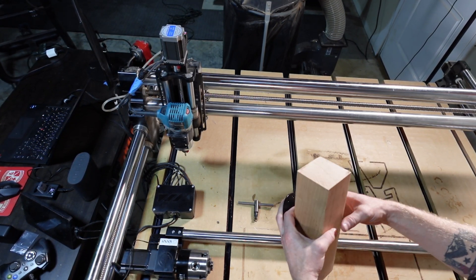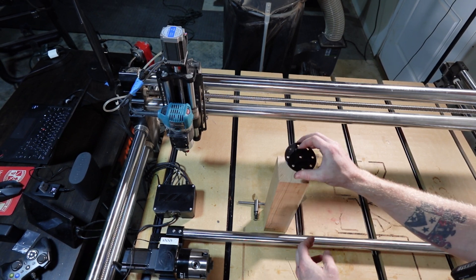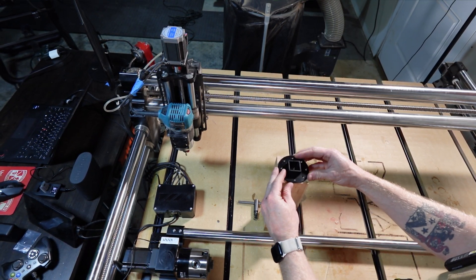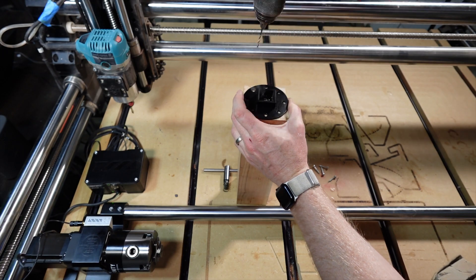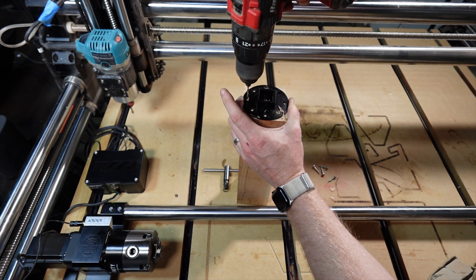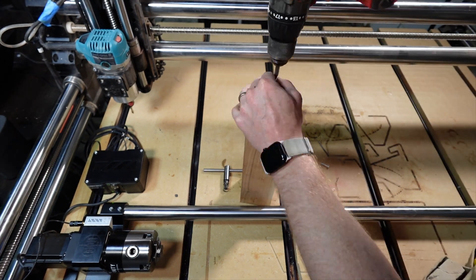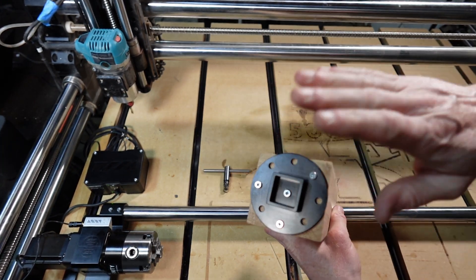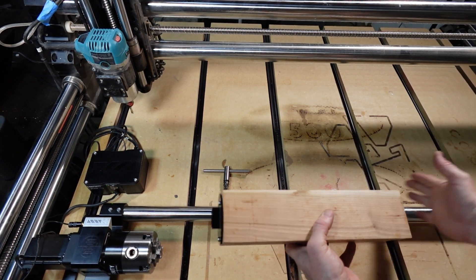For testing purposes, I'm going to go ahead and add this 3x3x12 piece of cherry to the chuck. In order to do this I need to first screw this attachment onto the end of the piece — I'm going to be using four small screws for this. Basically this end is going to go into this end and then this end will tighten up on this end.